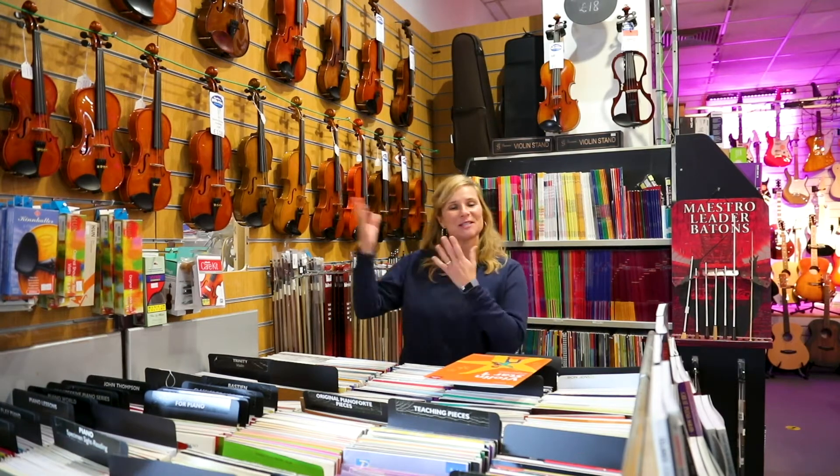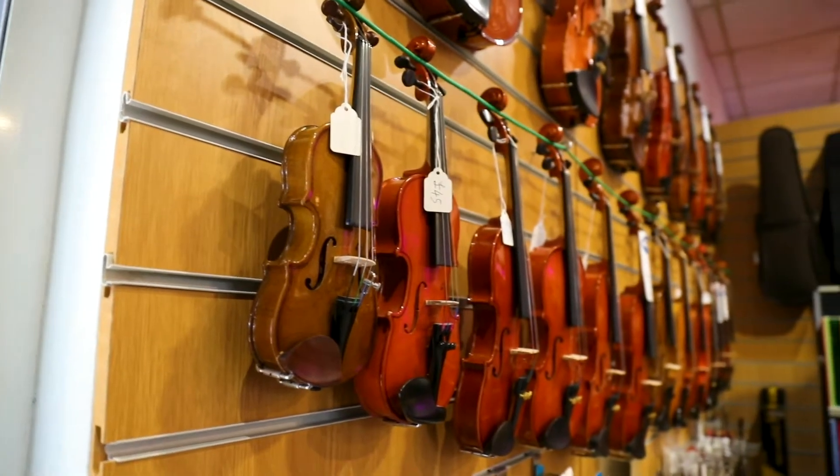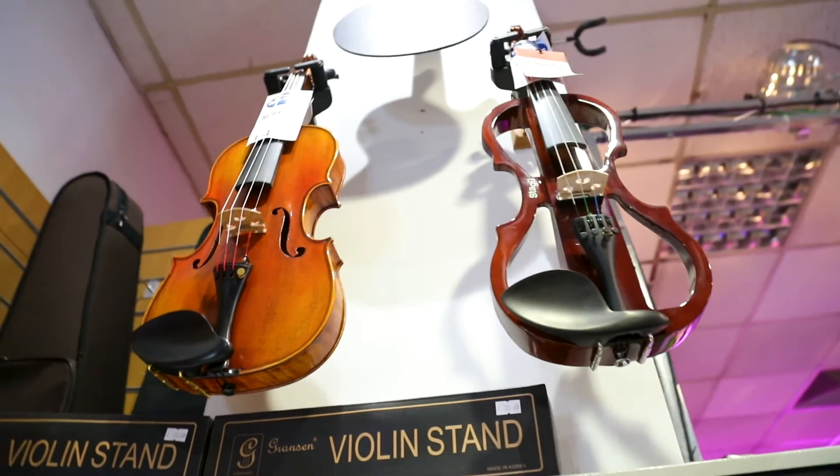Hello, here at Something Music, as you can see we've got a great range of violins, from the very small size — probably a two year old would play that — up to the full size.